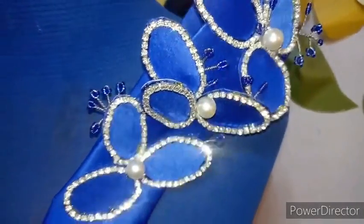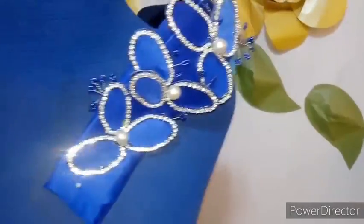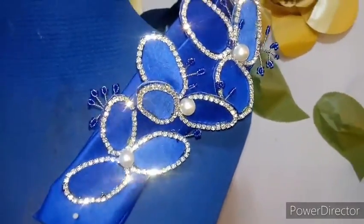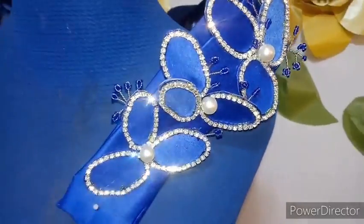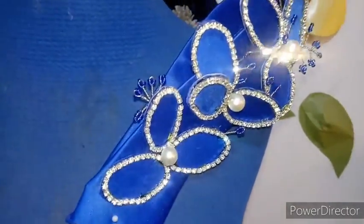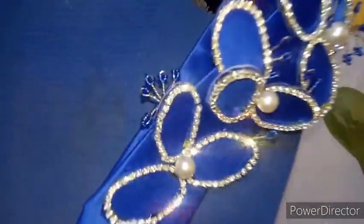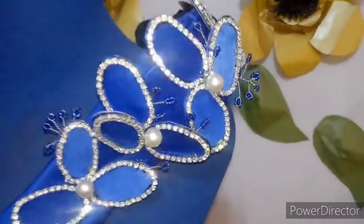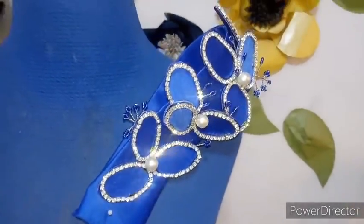Hi guys, welcome back to my YouTube channel. If today is your first time meeting me, my name is Bella and you are welcome. Kindly give this video a thumbs up if you find it helpful — like, share, comment. Today we'll be making this lovely 3D beading wirework. You know this is trendy now and it makes your garments pop.